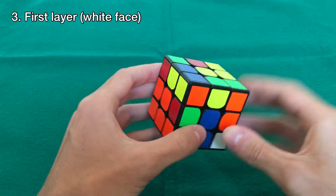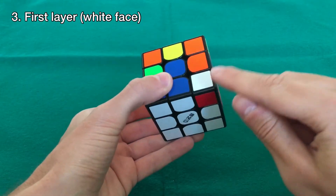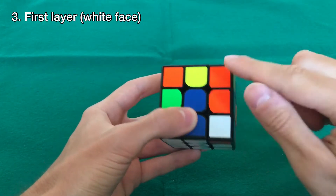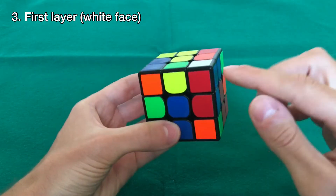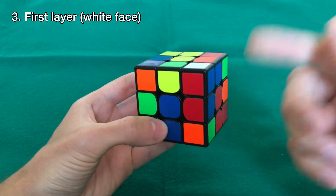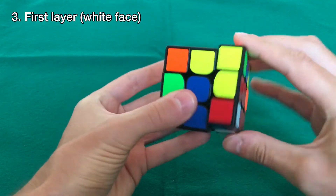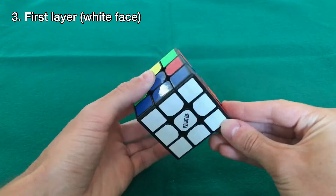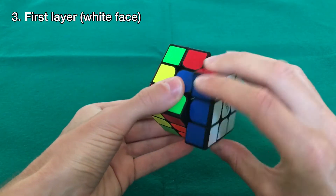Now we realize there are no more white pieces on top because the last one is down here, but it's not in the correct orientation. So we need to bring it up using the same move: up, left, down, right. Now it's here between the blue and red centers — those are the colors of this piece — so we bring it down. With this we have the first white face and one layer completely done.